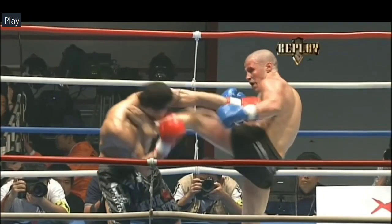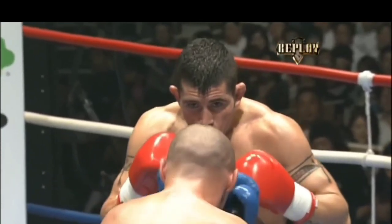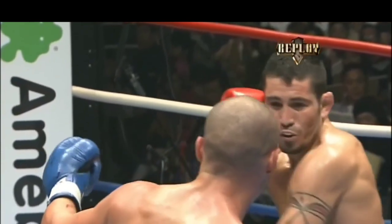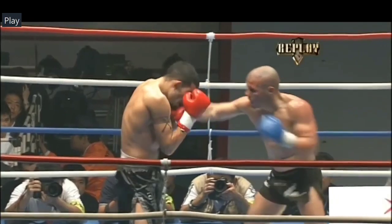I think that's the best way to go in MMA, as you cannot just keep your hands up in the high guard in MMA. If you do so, you get taken down. And of course, with the smaller gloves, it doesn't work as well.